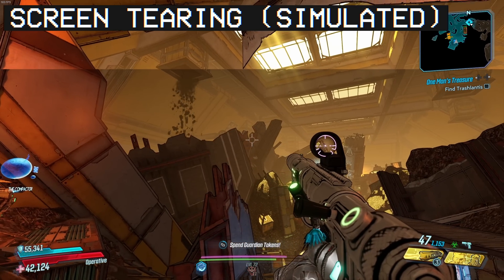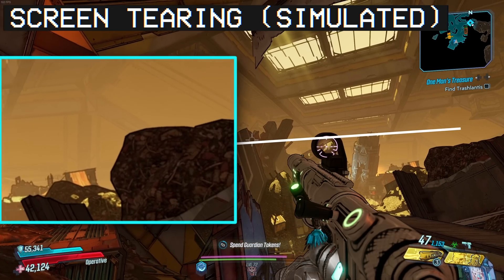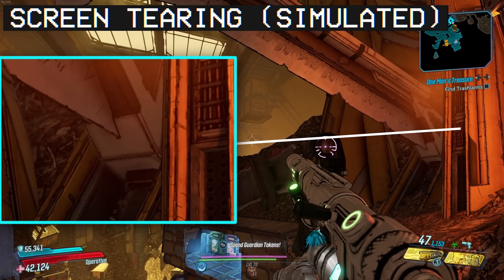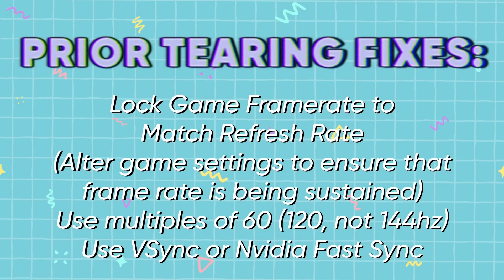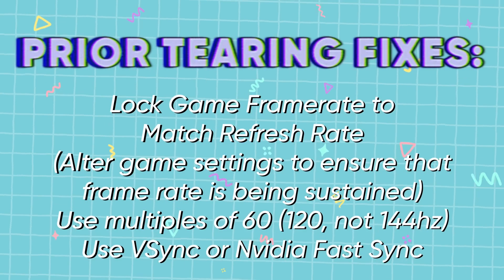This is a huge problem in dual PC streaming setups. There are plenty of gamers who think they don't have any screen tearing at all, and the second they introduce a capture card it's everywhere. With standard dual PC capture card setups, you either need to get lucky and hit your target refresh rate with your frame rate, or you can force it with V-sync, which is pretty much the only fix that's guaranteed to work.